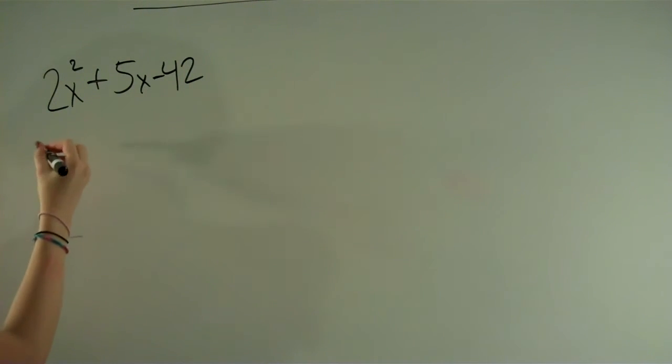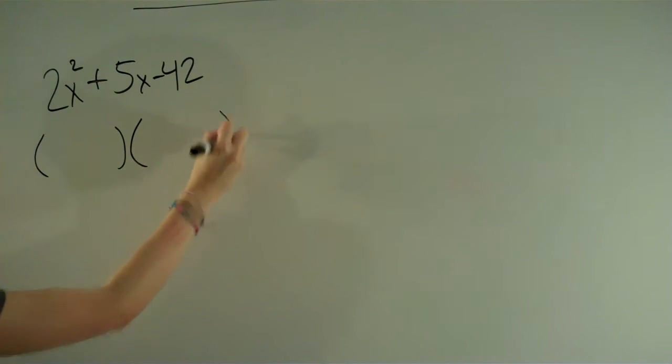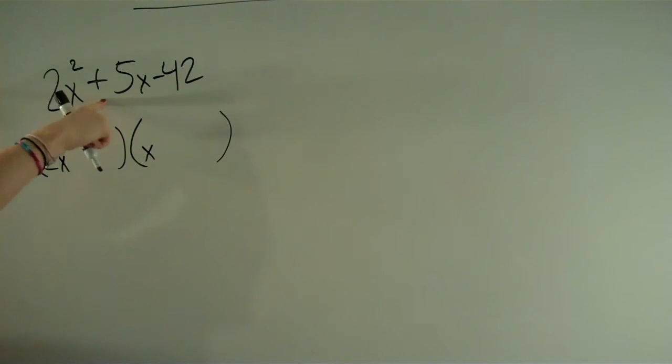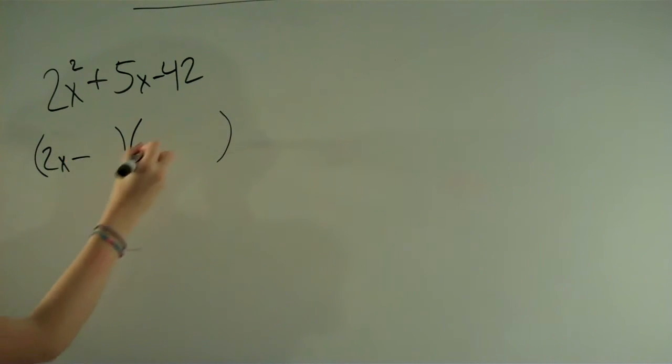We're going to start with our parentheses because we're going to be multiplying, because it's factoring. We have a 2x here, so we're going to have a 2x in one and just an x in the other. And since there's a negative there but a positive there, you know that one of them is going to be negative and one of them is going to be positive. And if this is wrong, we can just change it later. What we should do next is list the factors of 42.